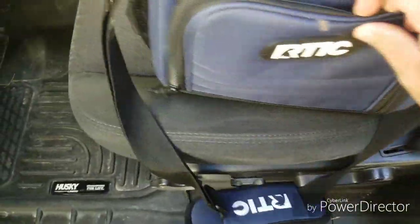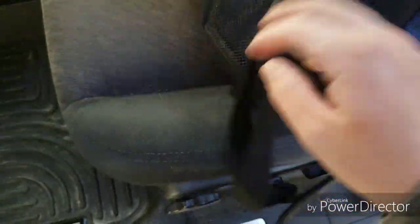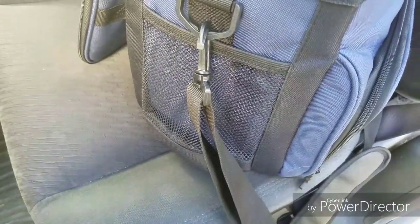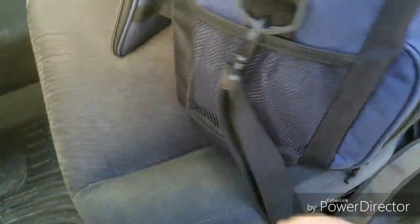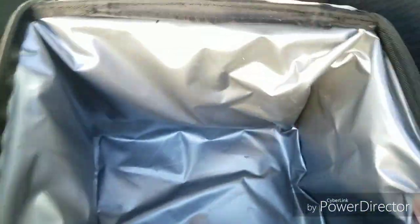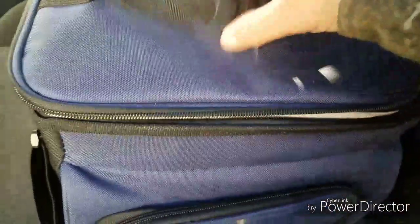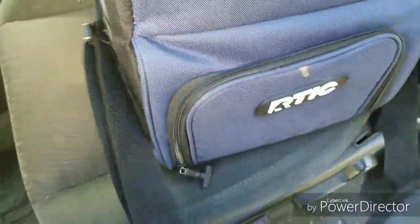I use the side pockets for my sunscreen whenever I'm kayaking — there's one on both sides, just like that. It works great for sunscreen when you're kayaking, or bug spray, or when you're out golfing — a great little pocket for that. Overall, there's a decent bit of space in there.